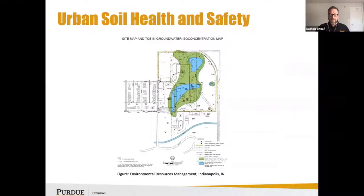I include a slide about a tetrachloroethylene plume near a residential neighborhood in Indianapolis — not to incite fear, but to show that if you want to use a groundwater well in an urban environment, particularly in Lake County or Marion County, keep an eye out for things like this so you're not drawing well water from an area with a plume or using it for irrigation or human consumption.